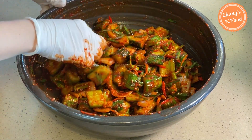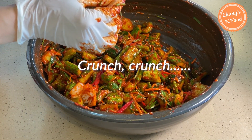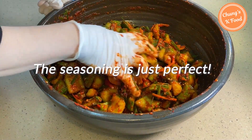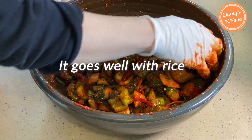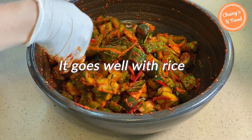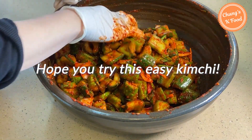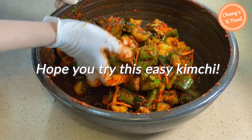Let me try it. The seasoning is just perfect! If you eat this with rice, it might be perfect. You can make this easy cucumber kimchi this weekend — you will love it!